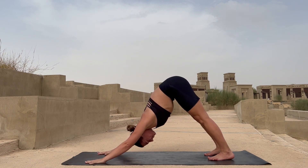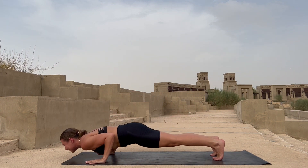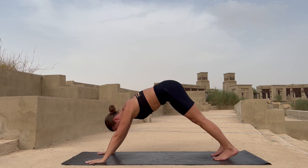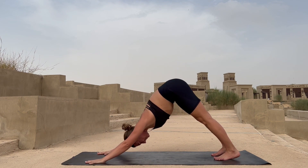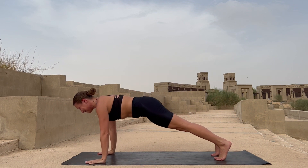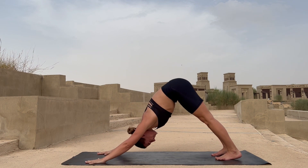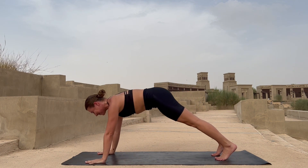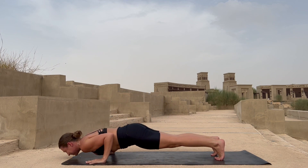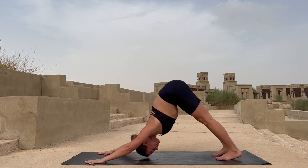Keep going — again into your plank, exhale chaturanga, inhale yogic push-up up and into your downward dog. Two more times: into the plank, chaturanga, exhale yogic push-up, up and into your downward dog. Once again — plank, chaturanga dandasana, yogic push-up, into your downward dog. Rest here — see how deep you can go into your pose.